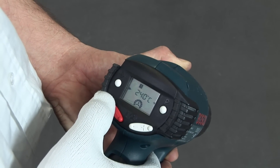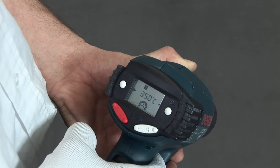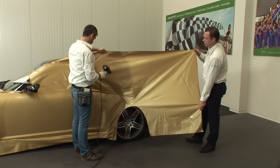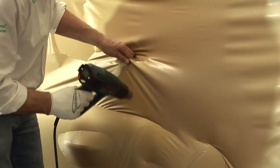To ease application, the film should be heated by means of a heat gun. Set the temperature of your heat gun to 250, 350, 450 or even 600 degrees Celsius, depending on the size of the piece of film that you have to heat. The larger the piece of film, the higher the temperature should be.